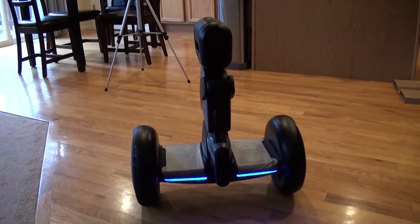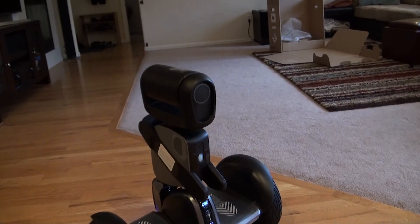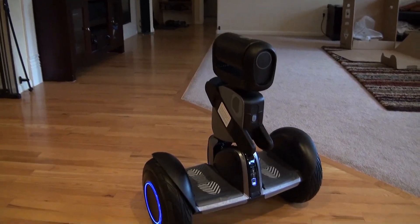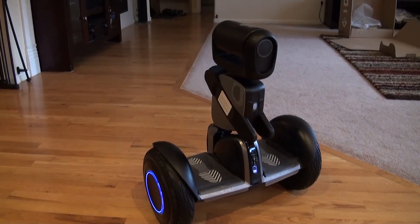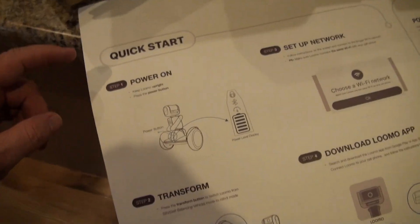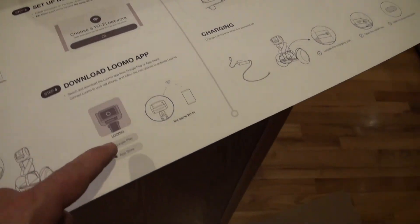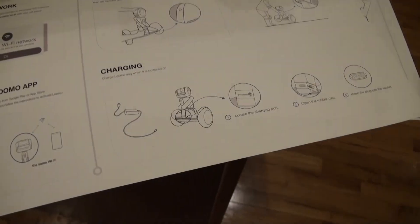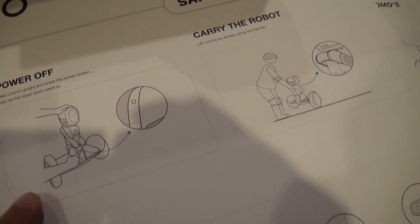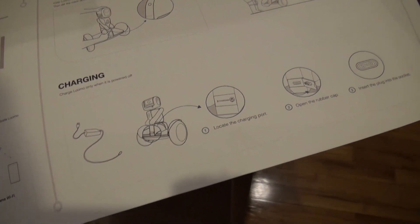So let's go to the quick start guide and see what's next. I'm trying to be extra careful with this because I know there were some over-the-air updates that might need to take place to make sure this is going to be safe. Step one: power on. Two: transform. Three: set up the network. Download the Lumo app. Some safety notes for powering off — push the power button then set it down carefully. They don't exactly tell you how to set it down.